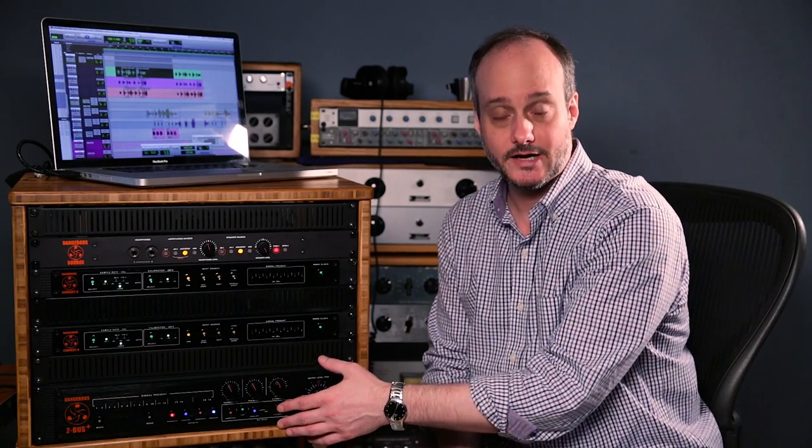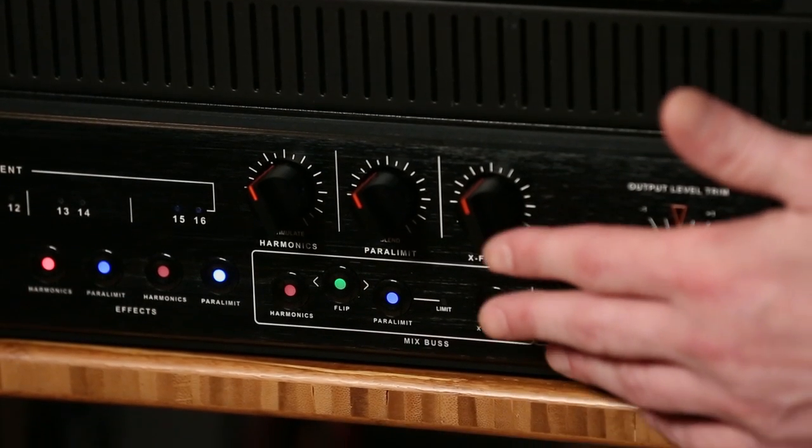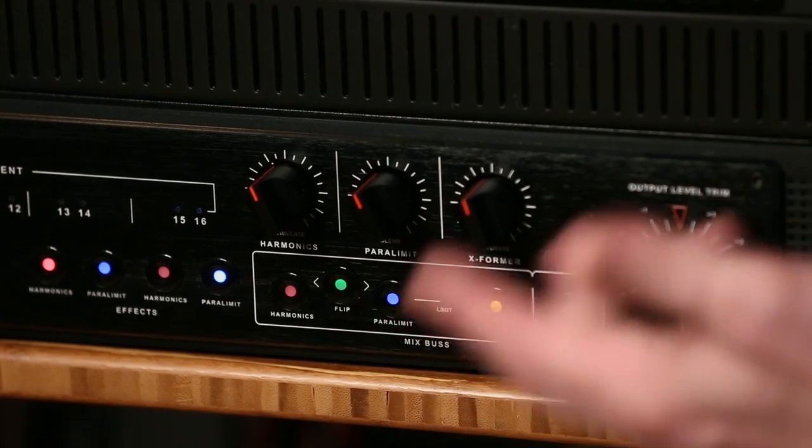It's still as easy to recall as working in the box. All you have to do is take note in your session whether it was engaged or not, and at what position your dial was set. Sometimes I'll actually take a picture with my cell phone and pop that right into my session data. I can just look at it and it's super easy to recall, so it doesn't really change my workflow. I'm still getting the flexibility of mixing in the box, but these three additional tone circuits built into the 2Bus Plus are kind of like having three different pieces of outboard gear that you can add at any time.